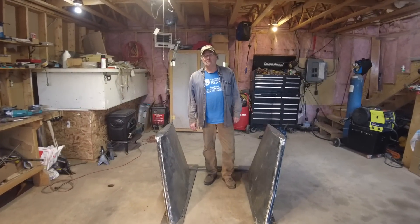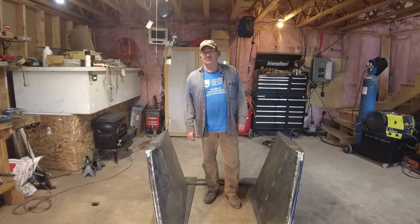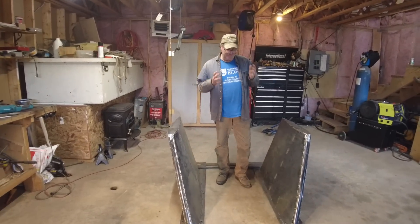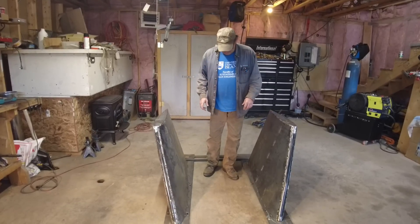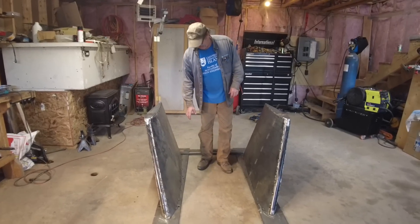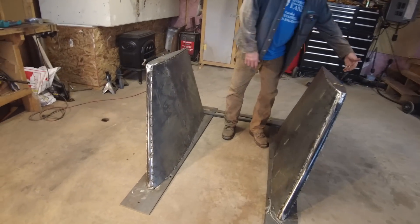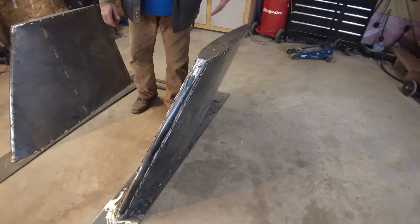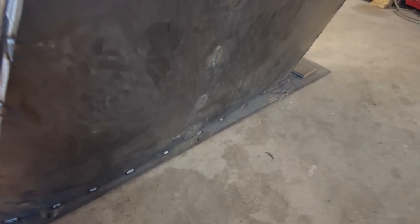Brian, what went right, what went wrong, what could be improved? Putting them together, we ran into several unanticipated issues. One was these holes here — I moved them out half an inch because on the inside, or the outside of the pin, it's difficult to get the bolt in. We may move those holes out a little further to facilitate putting the bolts in.